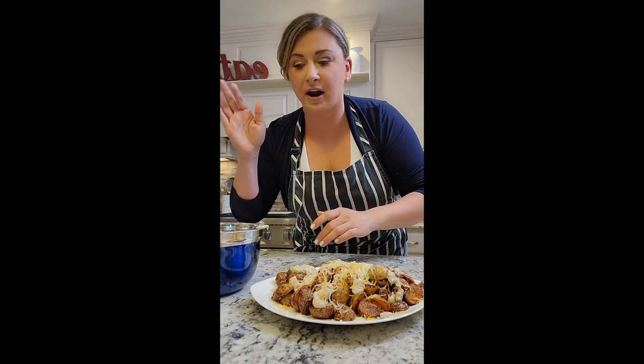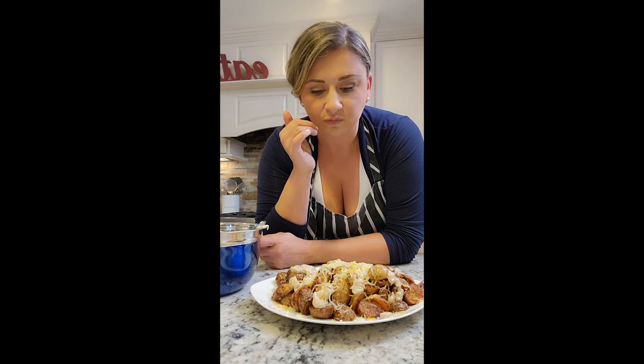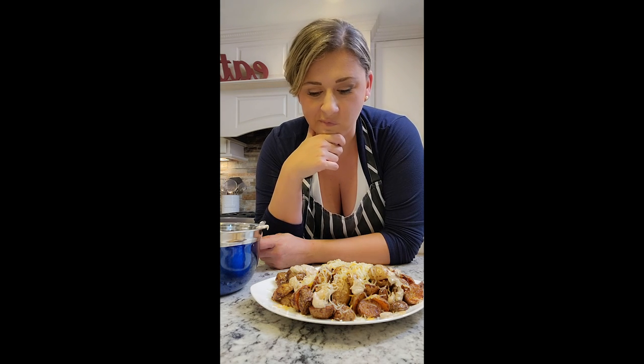Southwest potatoes — really good. Not super spicy for me, even though there's chili powder in there and the chipotle. It's like a loaded potato with southwest flavor. Let me steal a little more before I bring it to the table. You make it, tag us, let us know. Enjoy.